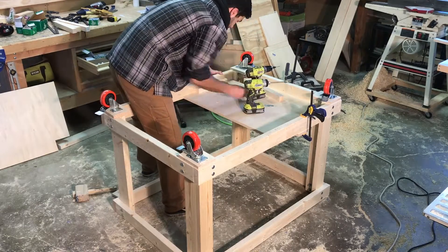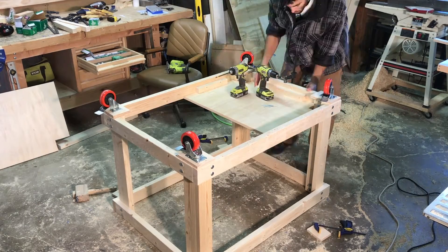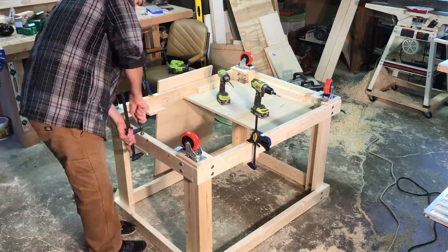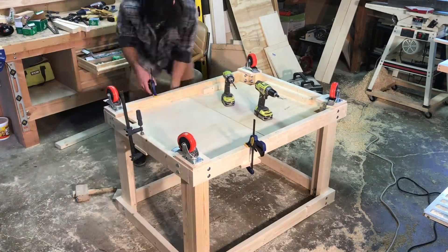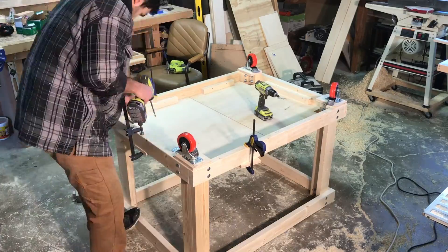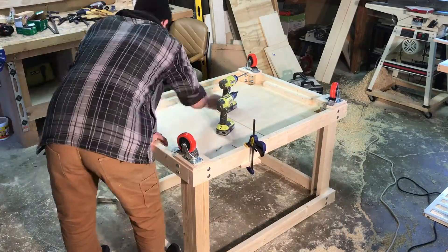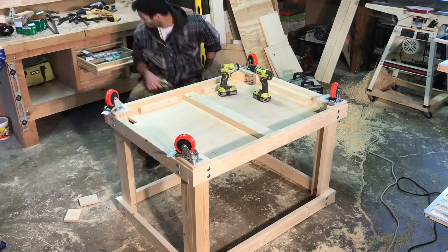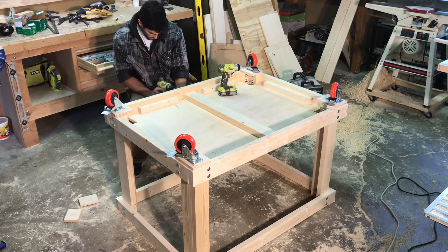It's a little tough to see here but you'll get a better view of it in just a moment. I just wanted to make sure that what will be the top of those shelves is nice and flush with those stretchers. Then I also added this cross bracing piece.